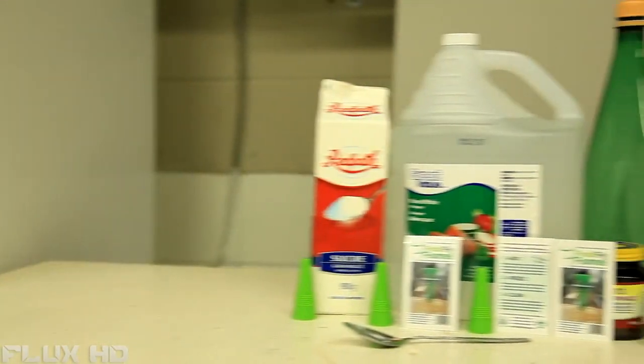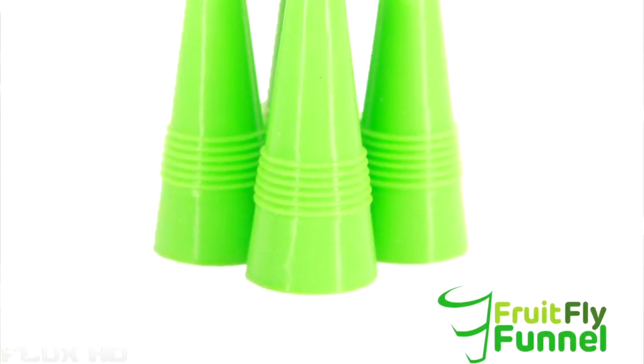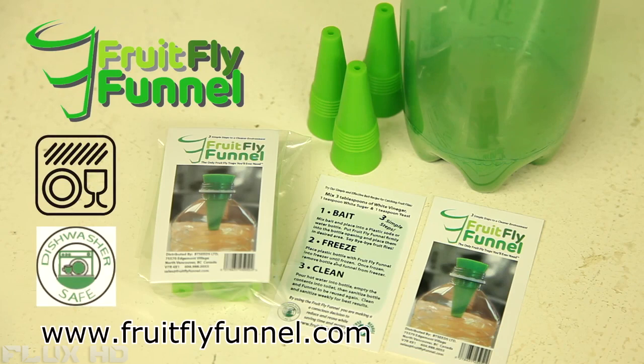So why do we need your help? Simply put, we want to bring the Fruit Fly Funnel to market. We've launched this Kickstarter because we need to raise $2,000. We've got a lot of prototypes that we've had made, and if you'd like to get your hands on one as a reward, then you can contribute to our Kickstarter campaign. Check out more links and go to fruitflyfunnel.com for more information.